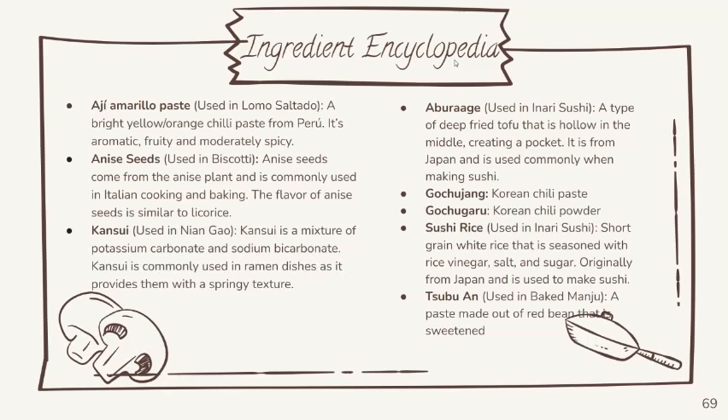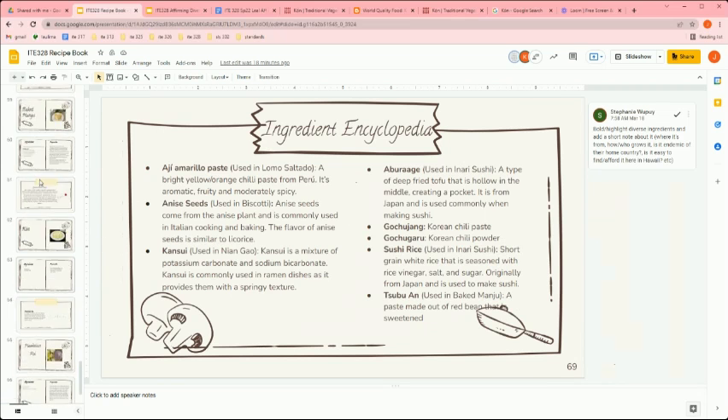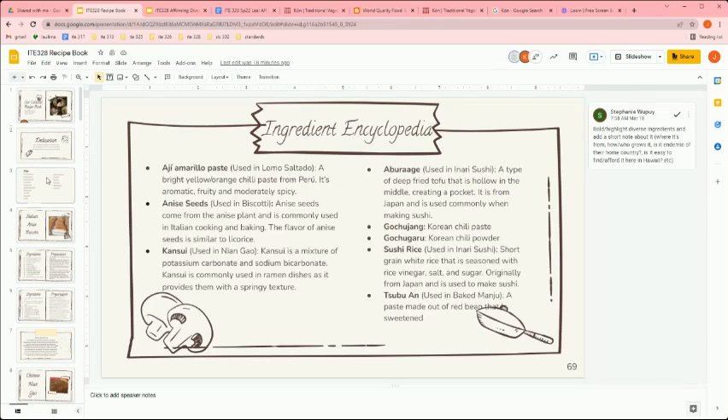At the very end of our cookbook you'll find the ingredient encyclopedia I mentioned. Any bolded words have added context explaining what the ingredient is. For example, for the glutinous rice cake, 'khansi' is a mixture of potassium carbonate and sodium bicarbonate — which is hard for English first-language speakers to understand, but it's used in a lot of different Asian dishes.